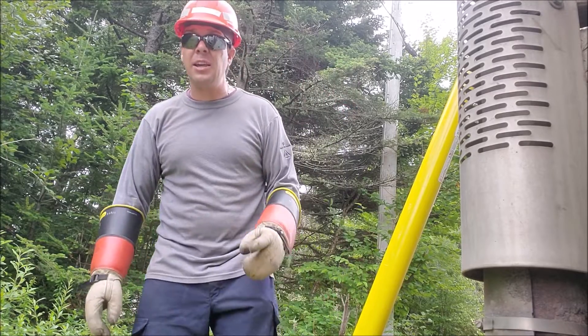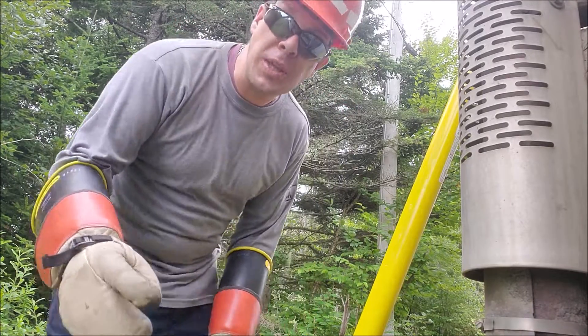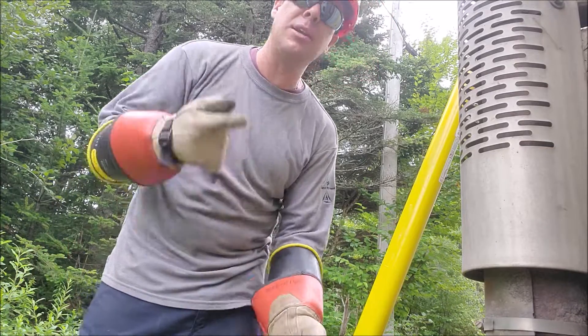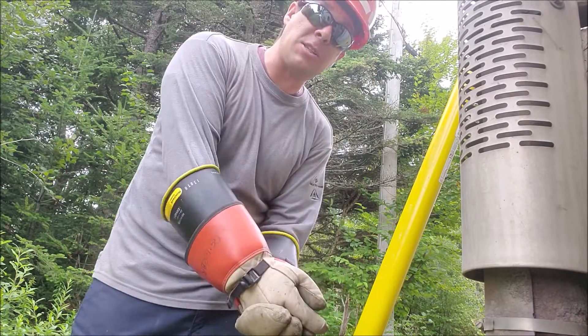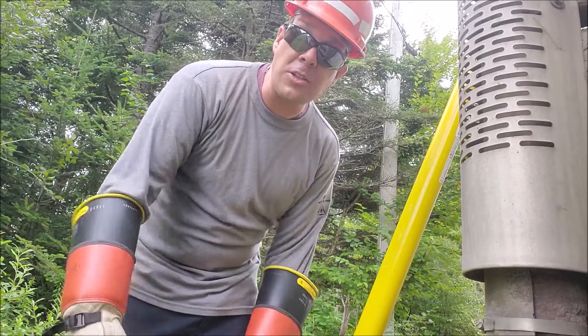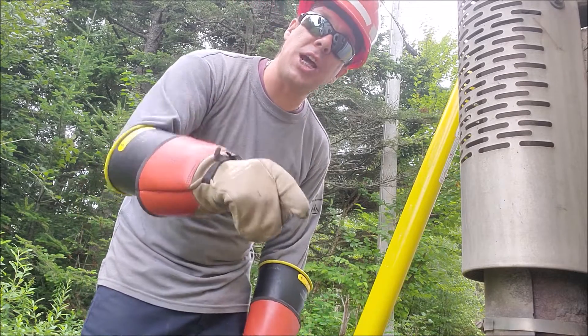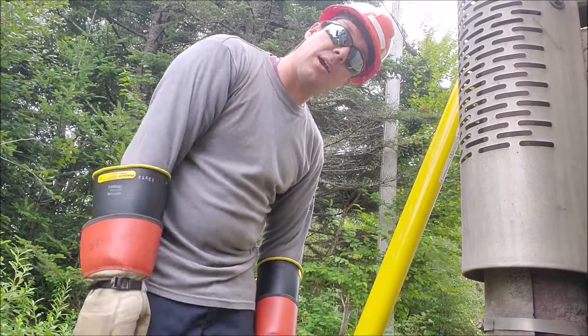Before we're done for today, I do gotta give one more shoutout to the Austrian lineman — not Australian, Austrian. He's on Instagram, YouTube, and Facebook with all kinds of on-the-job content. Check it out, real cool stuff. We'll see you next time.